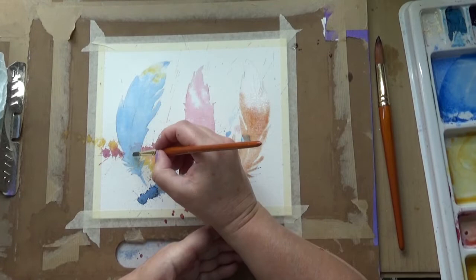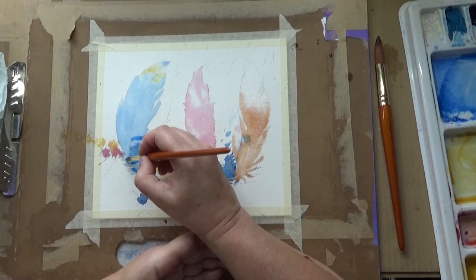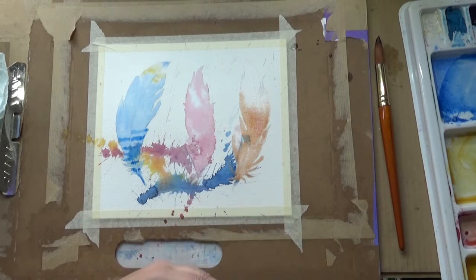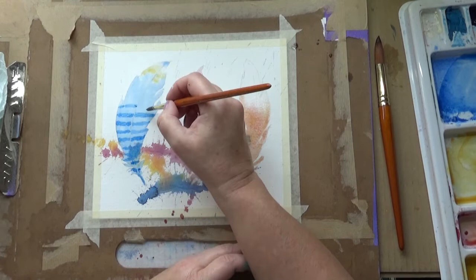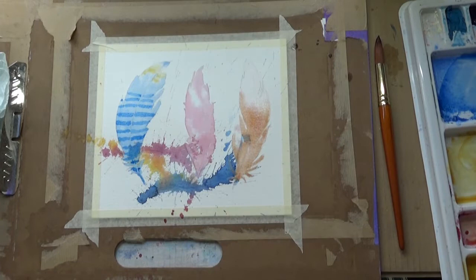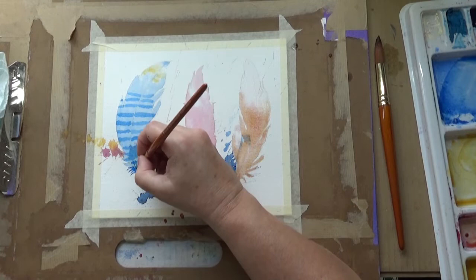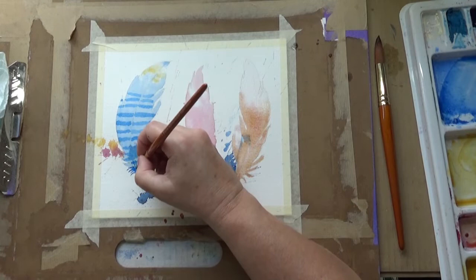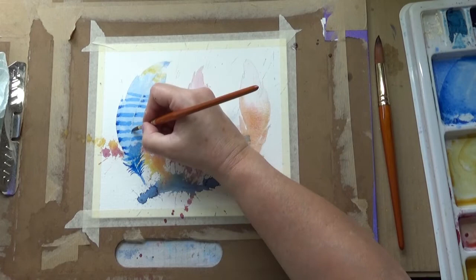That's the burnt sienna and alizarin crimson mixed - I love it, makes quite a nice fleshy colour. I'll let that dry a little bit. Now I'm working on the first one that's dried more and I'm going to draw in - it has some stripes. While it's still slightly damp I'm adding the darker blue again, using the smaller brush for these details. I like it being wet because it softens all the edges. If it dries I'll go in and soften the edges myself with a wet brush. Adding darker spots in the stripes, along the spine and along the edge, and pulling that darker colour along.